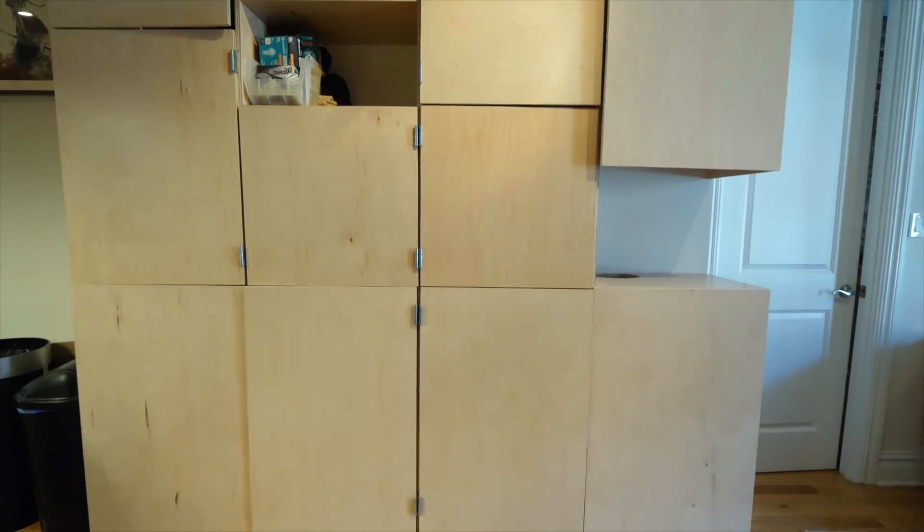Welcome back to my studio, it's Becky. Today's video is part two of my storage cabinet series, where we'll be finishing up the main structure and hanging the doors.